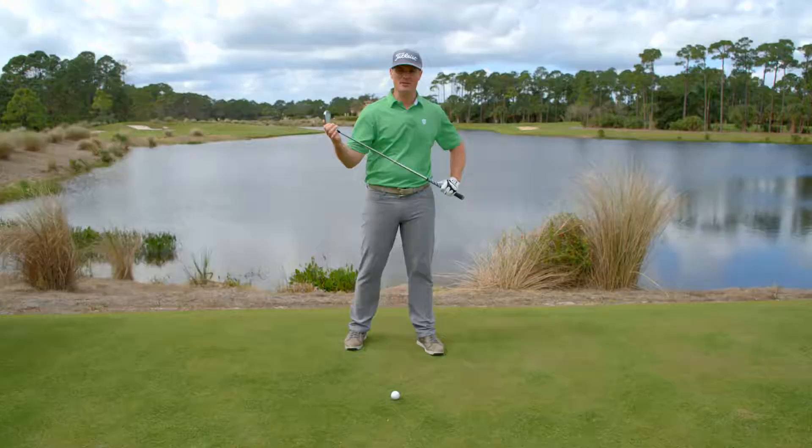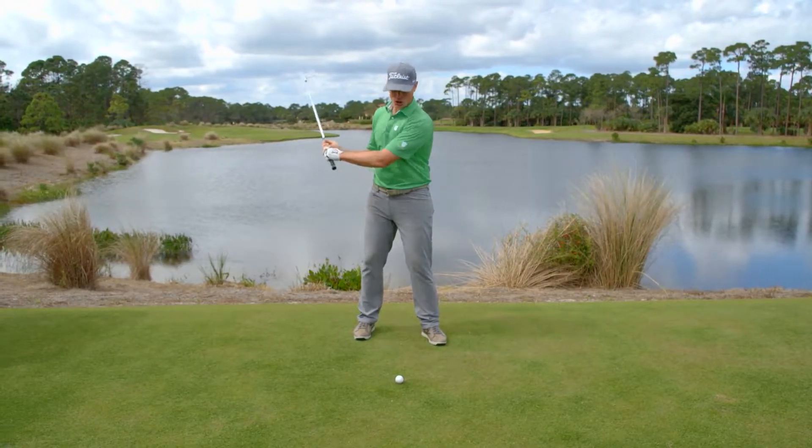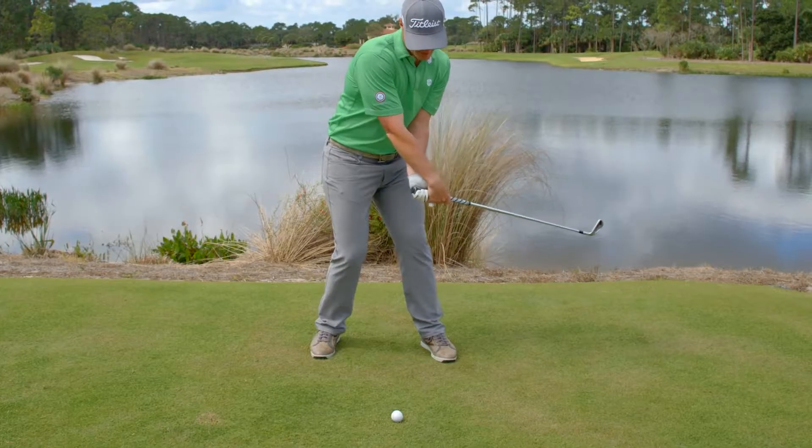Shanking the ball is basically the hosel connecting with the ball first. We're going to address the recreational player and assume that the club's coming too far from the outside, and you're throwing your hands in an attempt to stop the slice, but you're actually shanking it.